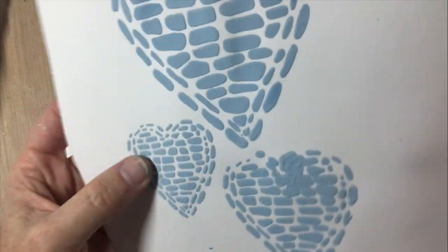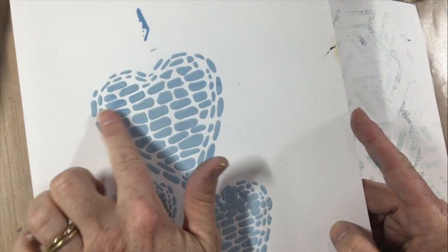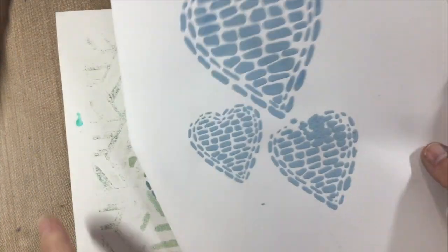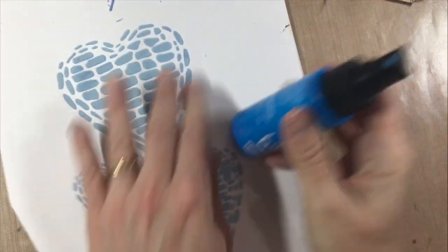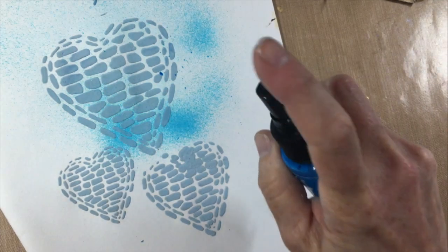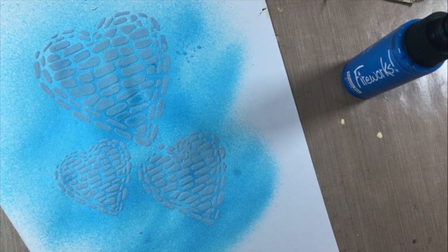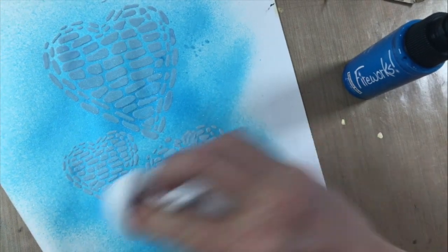Here are the stenciled pieces all done — the paper did wrinkle a little bit. Note that this has a very very matte appearance, which is pretty cool. I wanted to take this moment to add another product on top just to see if it bleeds or moves. Everything is nice and dry, so I'm going to throw some Fireworks product on top and use a baby white to see if it lifts, moves, resists, or absorbs.